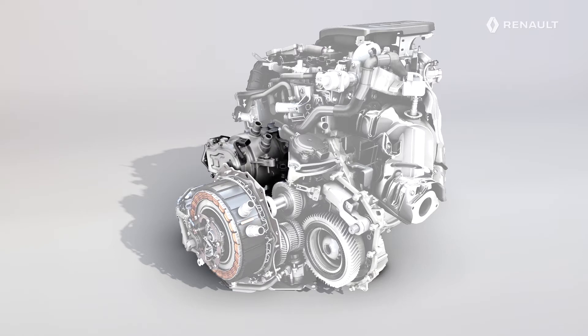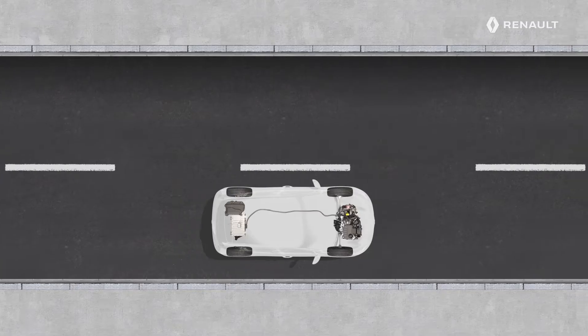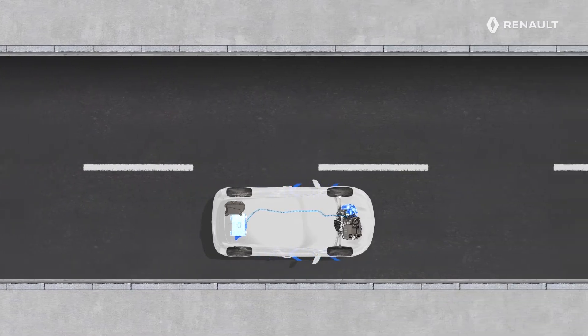The second motor has several functions. It is used for repeated starts of the internal combustion engine, to synchronize gear changes in the automatic gearbox, to stabilize the transitions between the electric motor and the internal combustion engine, and lastly to recover energy during deceleration.